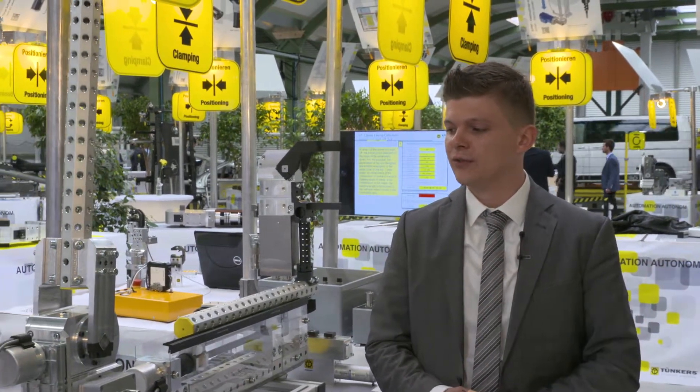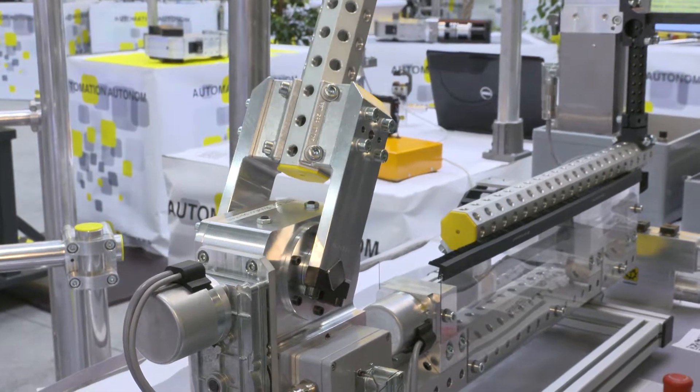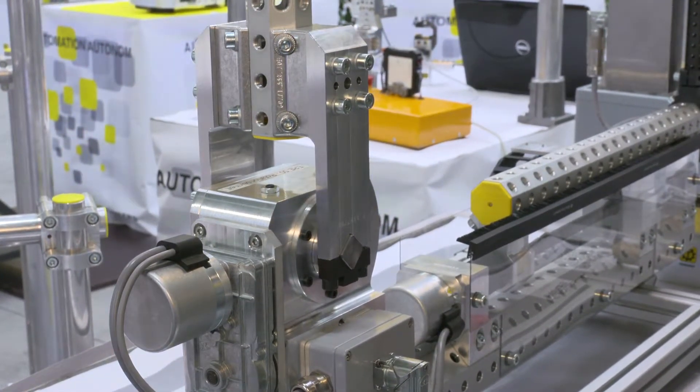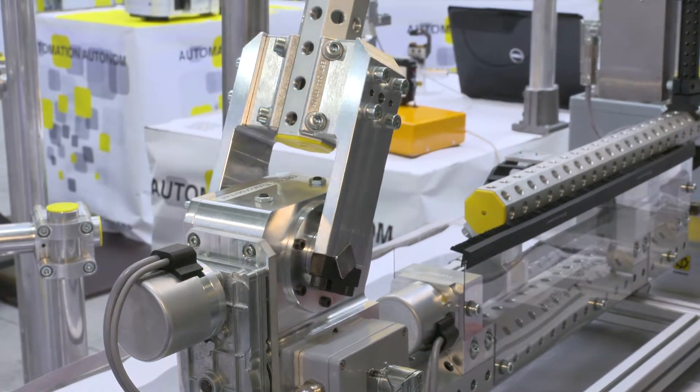The ERE50 is an electric rotation unit that is freely programmable. You can access any position in a range of 90 degrees. A power of 50 Nm is available for the dynamic motion.